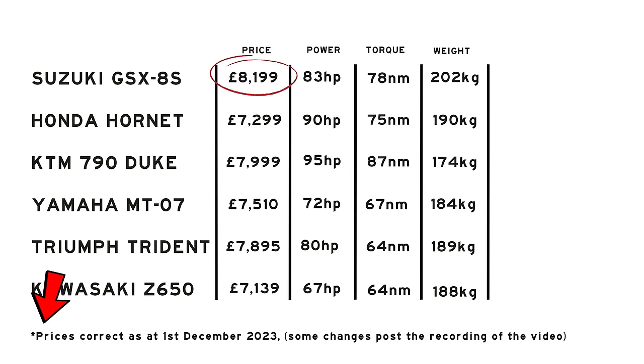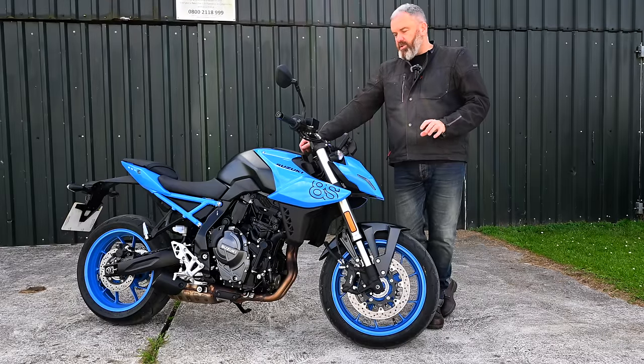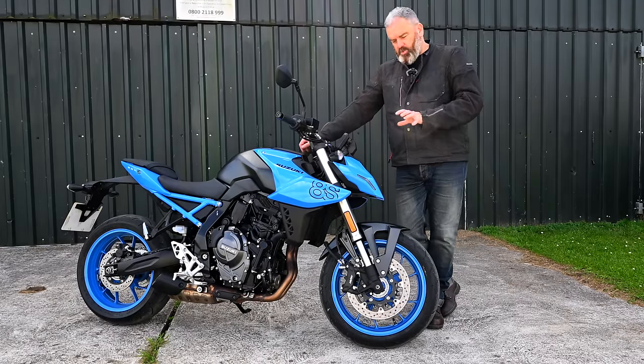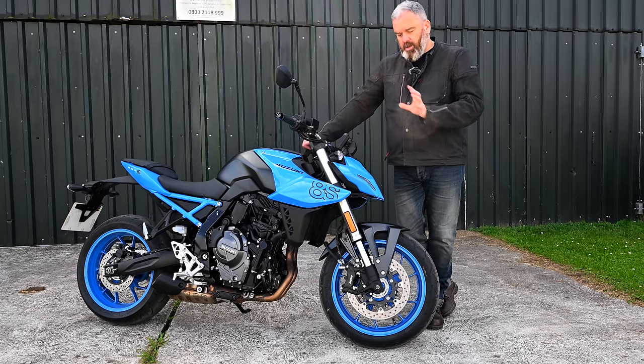The Suzuki is priced at £7,999, making it tied with the KTM as the most expensive in the group. The KTM is the most powerful, followed by the Hornet. On weight, the KTM is arguably the lightest — though it still shows 174 kg dry, so with fuel you're looking at about 185 kg. If you want something different in this range, the Trident is the only triple here, and from what I can tell the GSX-8S is the only one that comes with a quickshifter as standard. The best way to form an impression is to get out on the road.